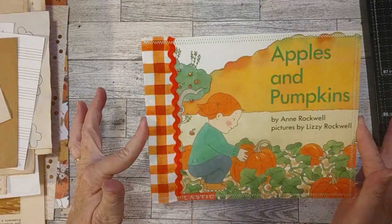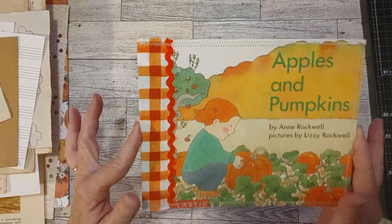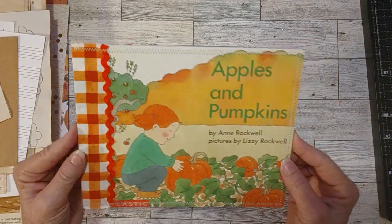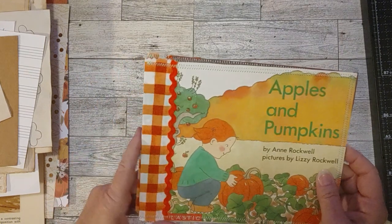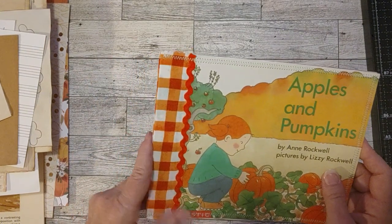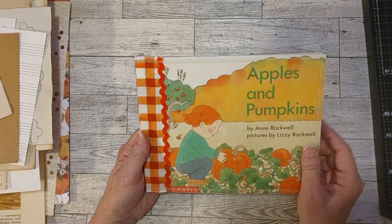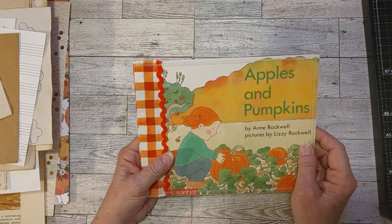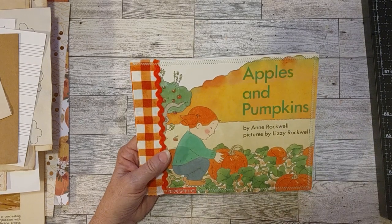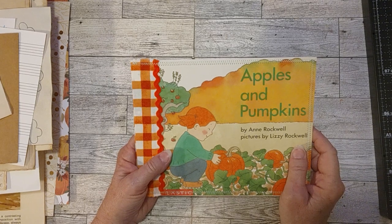Look how cute this is turning out! So I'm going to show you the back and the front in just a second, but I want to ask a question. If you would let me know in the comments your answer, that would help me a great deal. I did a video where I sewed around this journal and also sewed some of my strips in that journal. I just got a little bee in my bonnet and thought, let me just do a sewing video.